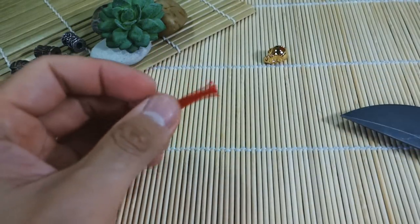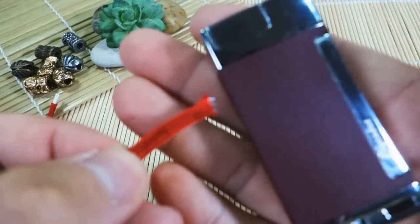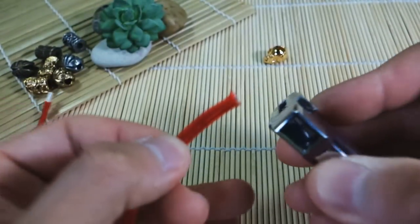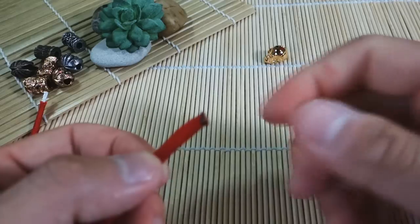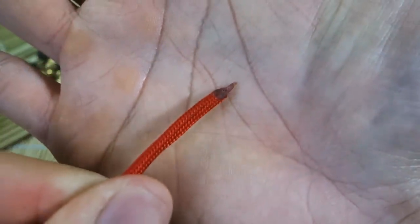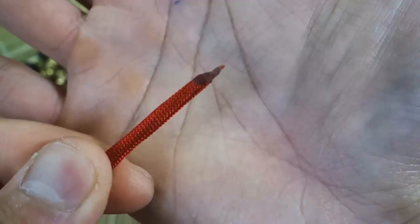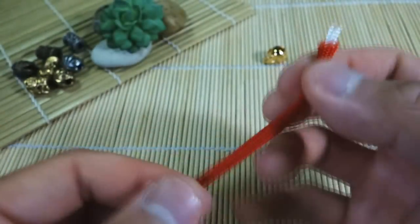Of course you can use scissors if you don't have a knife. Now I'm going to take my lighter and just singe the end a little bit, and then working quickly I'm going to lick my fingers and twist the end to a point. Be very careful when you're doing that — I have really thick skin on my fingers from manual labor. What this does is, now that it's come to a nice fine point, it's going to be a lot easier to work through the diameter of the lanyard bead hole. I'm going to do that to the other side here and then we're going to start tying our lanyard.